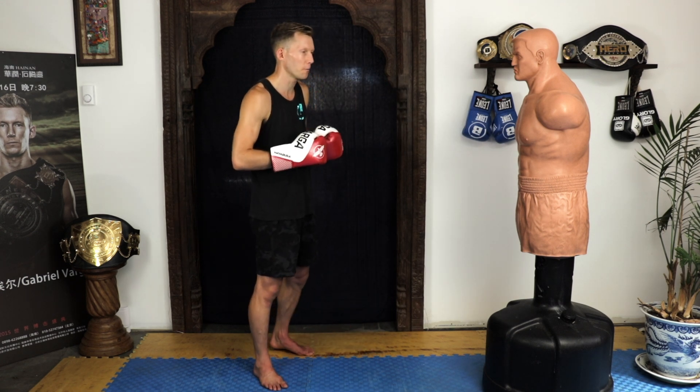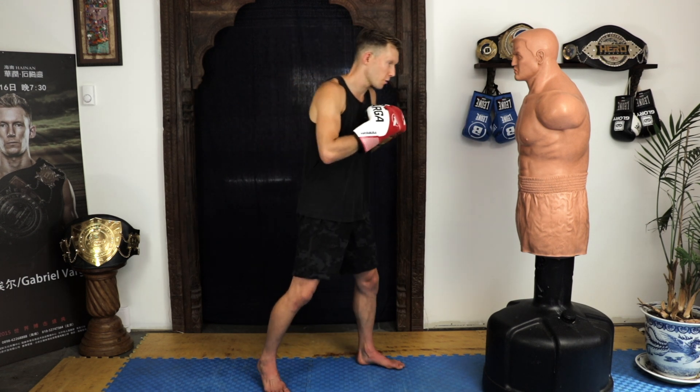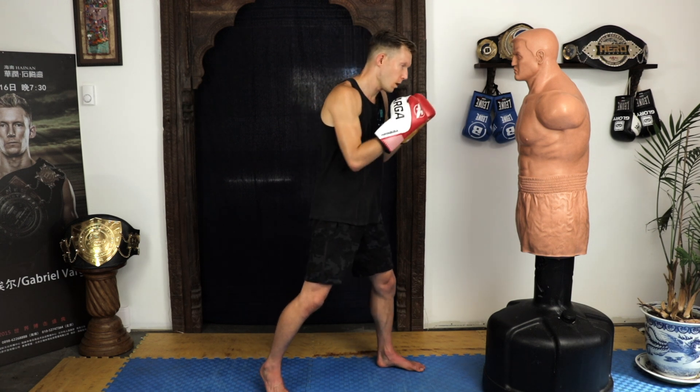All right guys, I'm a little scared of this one — hopefully you guys are too. It's good to be scared sometimes, especially for a workout. Ready — in three, two, one, and go.